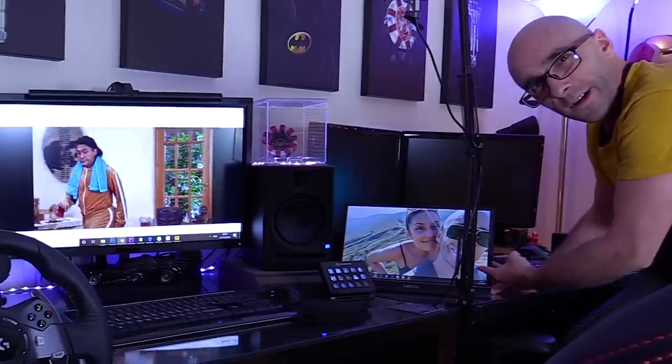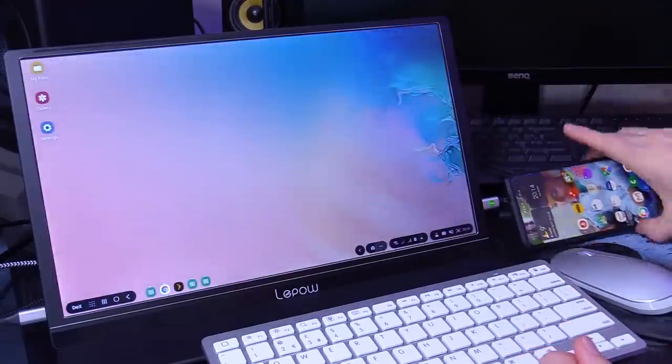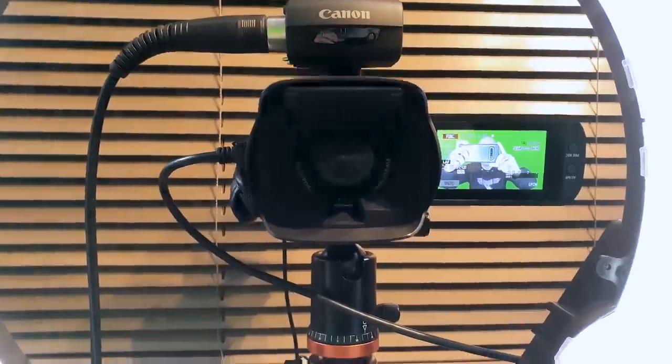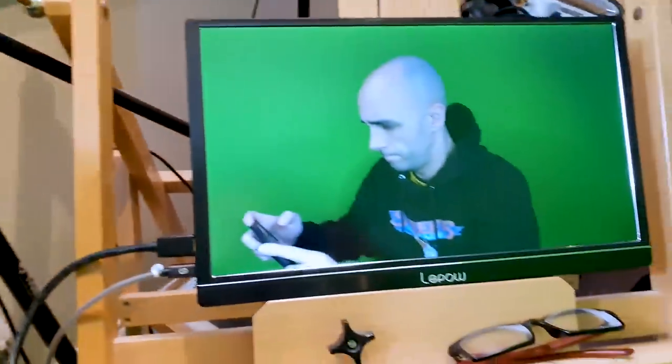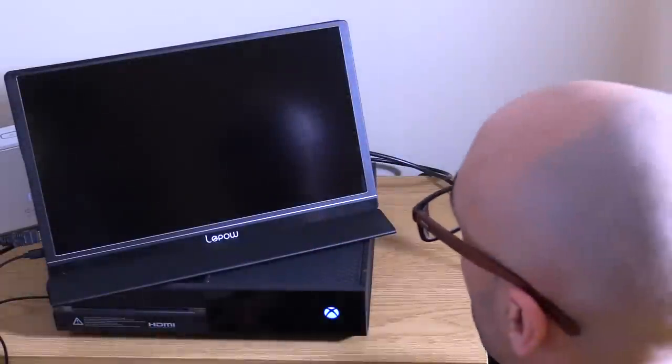I've plugged my phone into it and, like I said, it prompted Samsung DeX so I could turn my phone into a PC. I plugged my camera into it, and my camera immediately put a signal out to it — finally I can see everything in a decent size with good colour and contrast, and set my footage so it looks good. Then I plugged it into my wife's Xbox, and there it was — the Xbox — and I could play the Xbox.